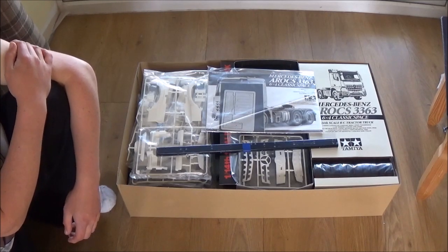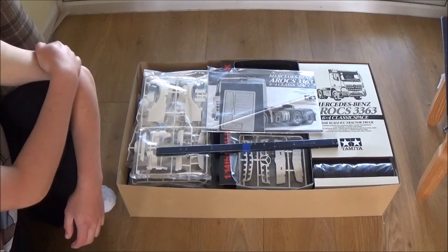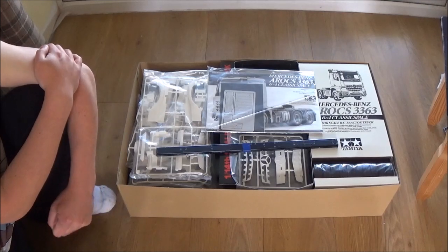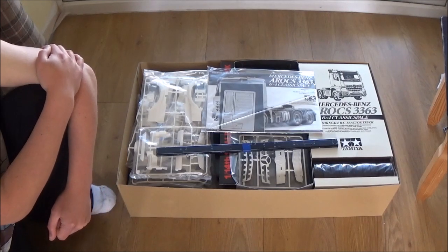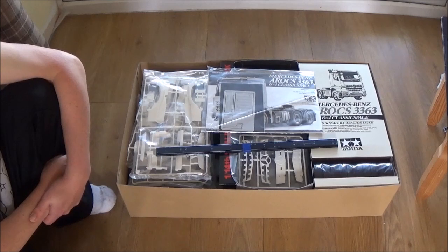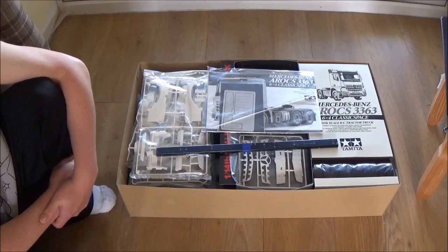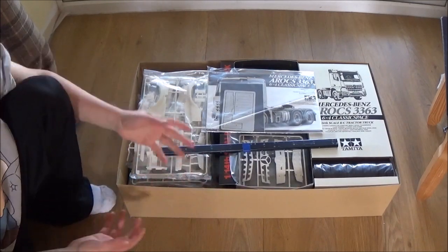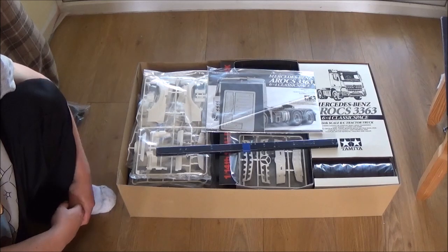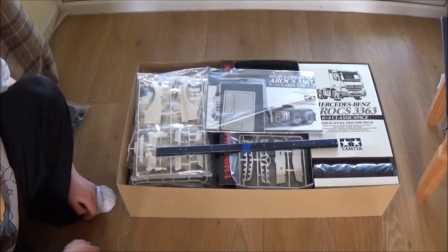But overall, looks like a really, really nice kit. I bought this one from Wonderland Models — it's currently on offer for £329. I'll put a link in the description to their shop so you can check it out. I thought it was a really good price because I was looking around, and one I looked at was £370, and there was one for £360. But this was the cheapest one I could find from a well-known shop. I don't usually just buy from random places I've never even heard of.